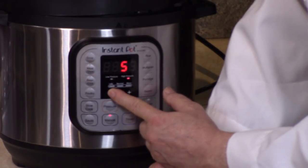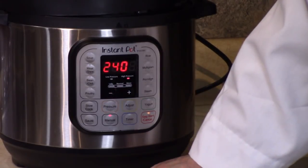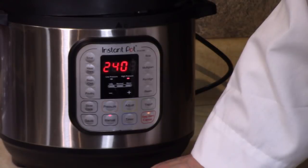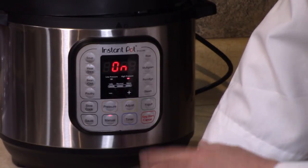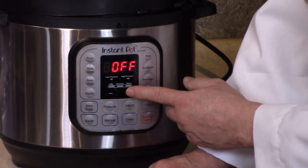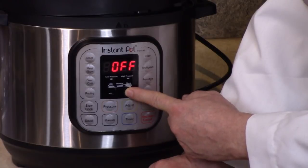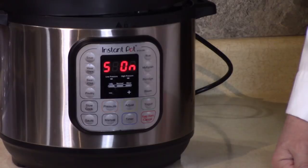Depending on your pressure cooker, some go up to 99 minutes — this one goes up to 240 minutes, which is four hours if you're going to slow cook. You can also slow cook. Now to turn the sound back on, press the plus button. Sound on — wait till that registers and beeps.